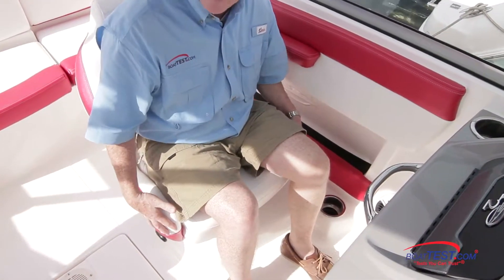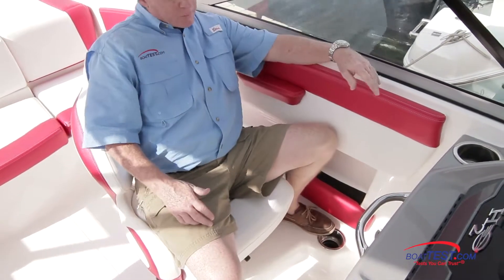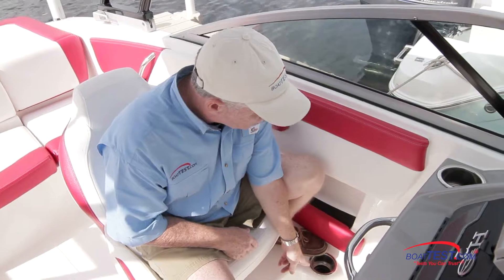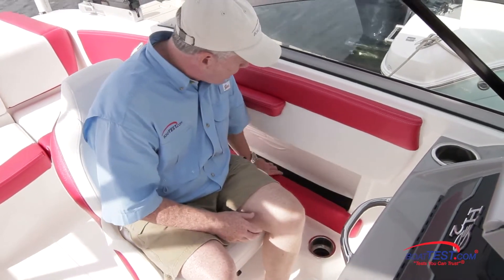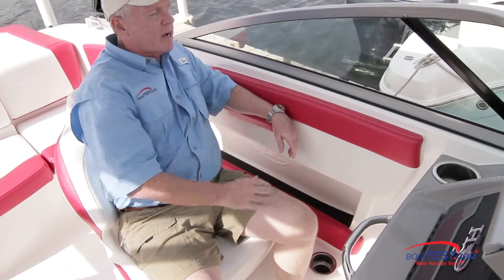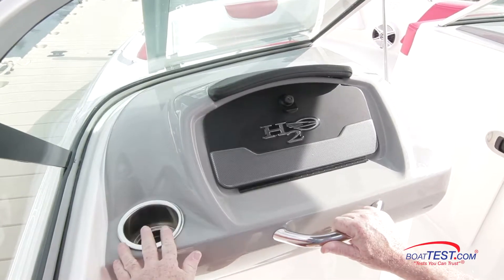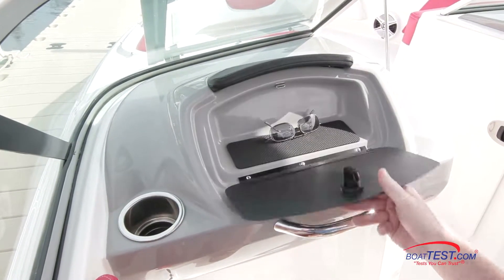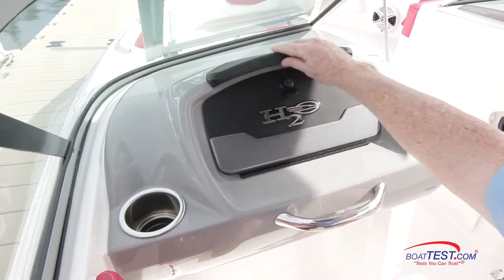A lot to be comfortable with on the port console. First, we've got a bucket seat that swivels and slides, and notice it's mounted on an elevated platform — that makes a nice step to put your foot on, plus we've got a drink holder just ahead. Over to the side, storage supported by a padded bolster. I love the armrest, and there's a padded bolster to the outside of that. Moving just ahead, there's a stainless grab handle, drink holder, and a lockable glove box — I'd like to see this be a little bit deeper. Notice the brow just above.